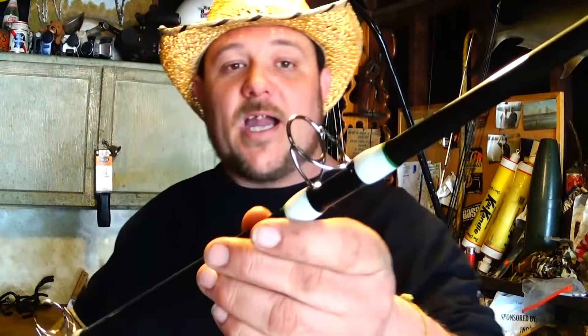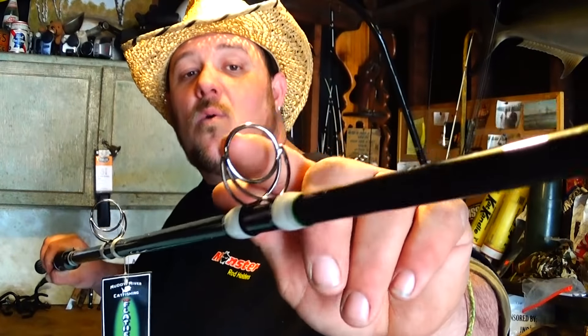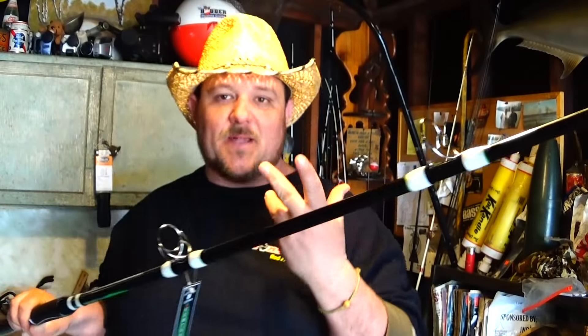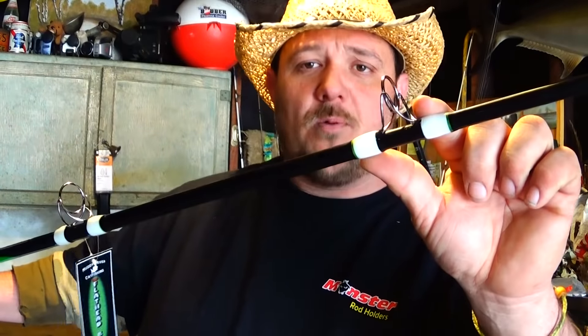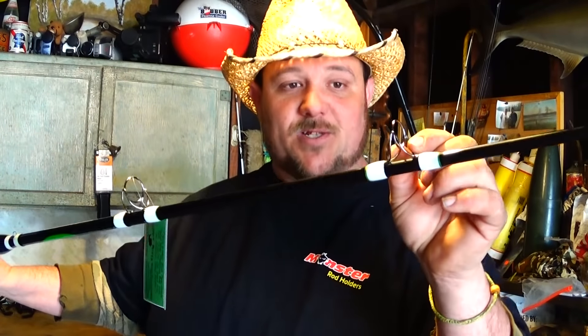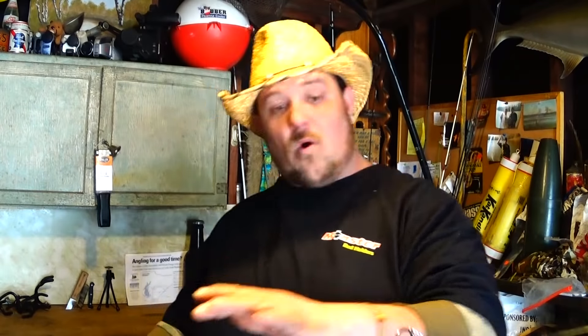It has one-piece stainless steel guides. What that means — the guides are one piece, no inserts to poke out. Braid is hard on the inside of guides; if you have guides with inserts, they'll pop out. Almost every one of my fishing rods has had a guide break out at some point. These one-piece guides also have feet on both sides, so if you drop it, it won't bend to one side — reinforced on both sides.